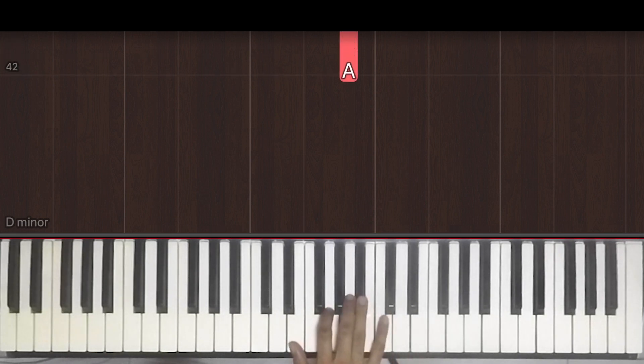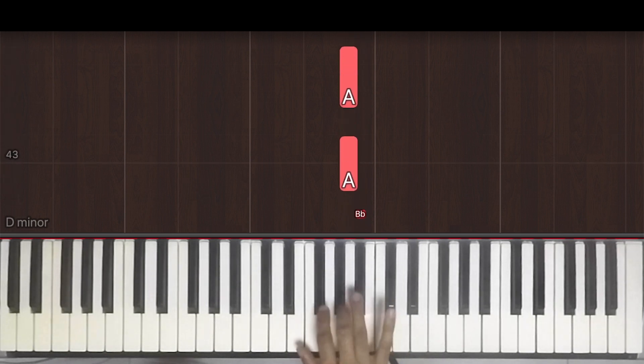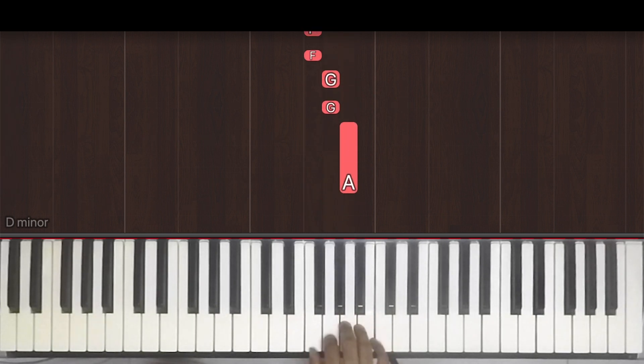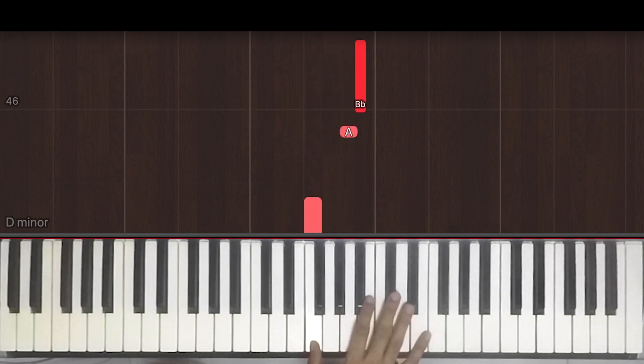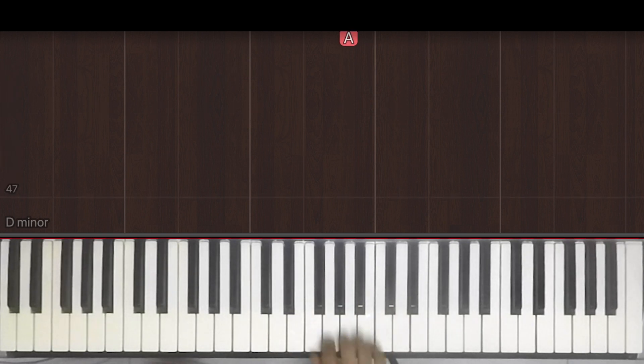And then we start off with one E and a, two E and a, three E and a, four E and a, one E and a, two E and a, three, four E and a. So I'll just play that with the counts.